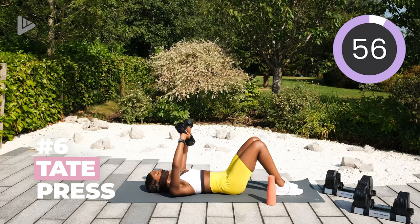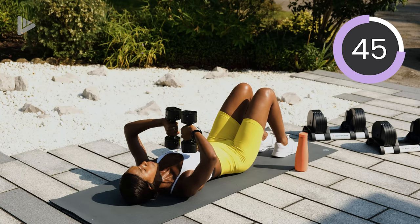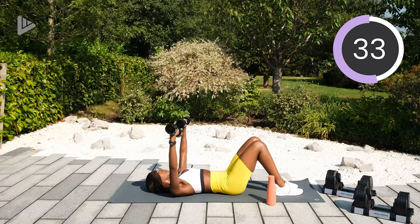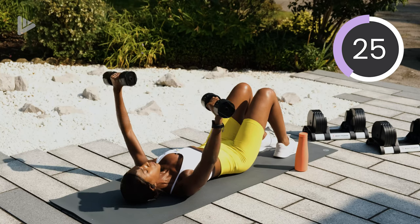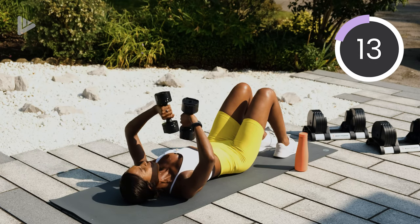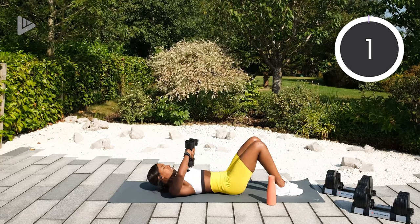Three, two, one — into that tate press. So palms facing out, dumbbells come into the chest, squeeze the tricep, bring them back out. Halfway. Keep it moving. A few more seconds. Good job. Three, two, one, and rest. Good job guys.